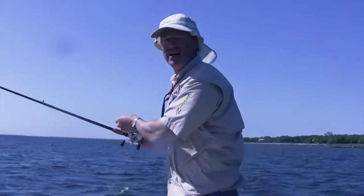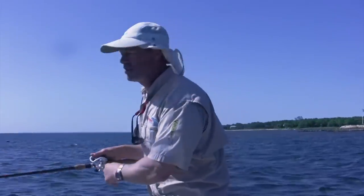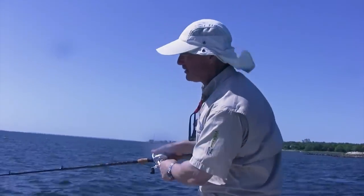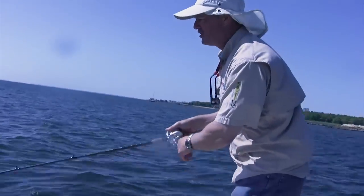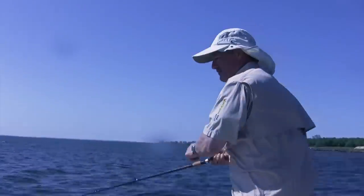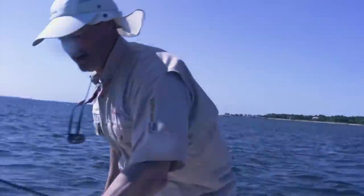I switched over to the bucktail, and there are two different ways I like working these bucktails. One of them is rip jigging. If the fish are real aggressive, once it hits the bottom, just rip it back, take up the slack, let it go back down again. What'll happen is you'll feel either a thunk or a tap — and when they're aggressive, that's what you get right there, folks. Another keeper weak! After that clunk — he's 17. Nice. That's a nice little weakfish, 17 inches, on the rip jigging technique.